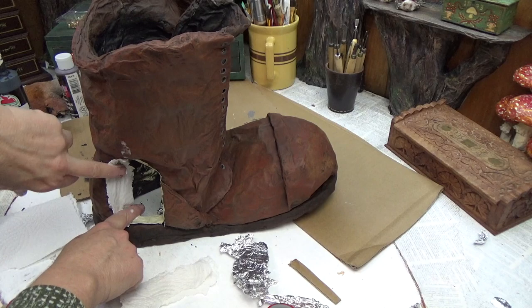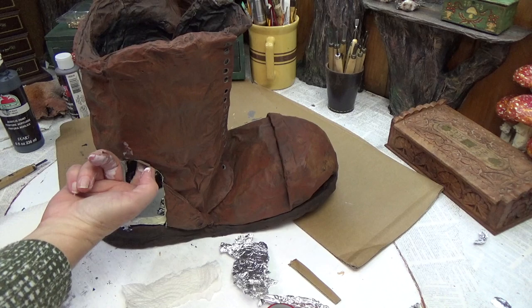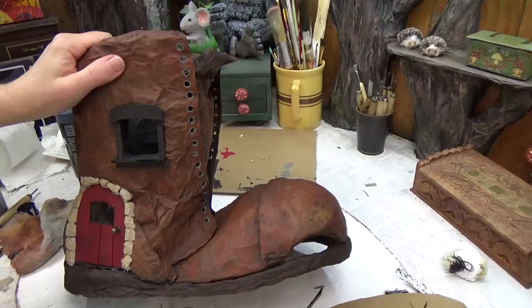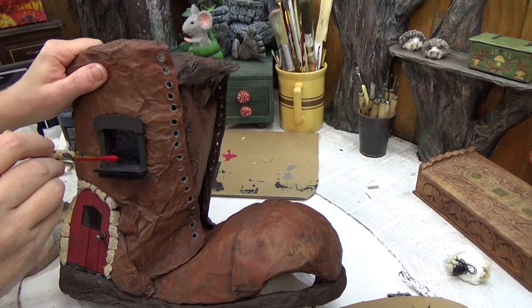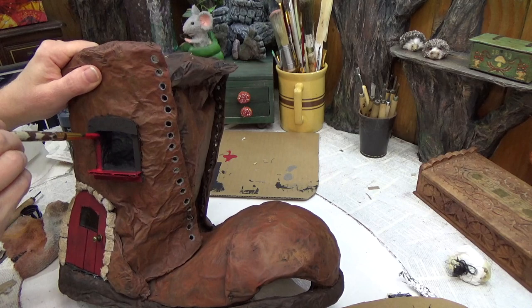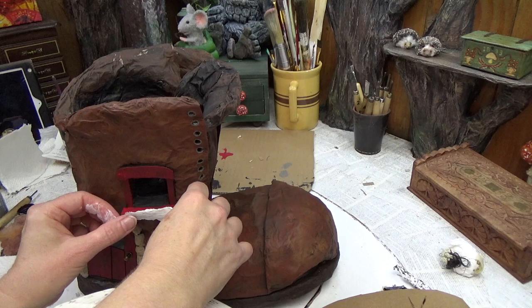Once the paper towel is dry I'll paint it, starting with black again. The window frame is just cardboard pieces glued in place. There was an open edge on the cardboard so I'm covering that with paper towel before painting again. I could have done that before attaching them, but it's been a while since I built a project like this so I forgot about those open edges.